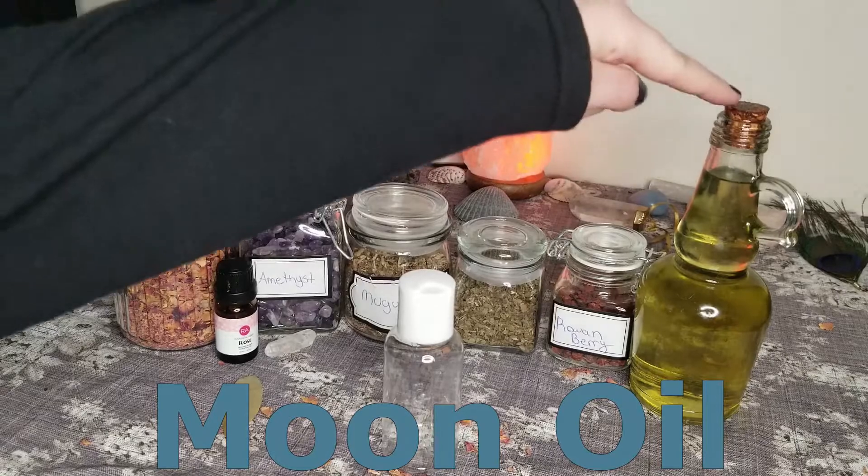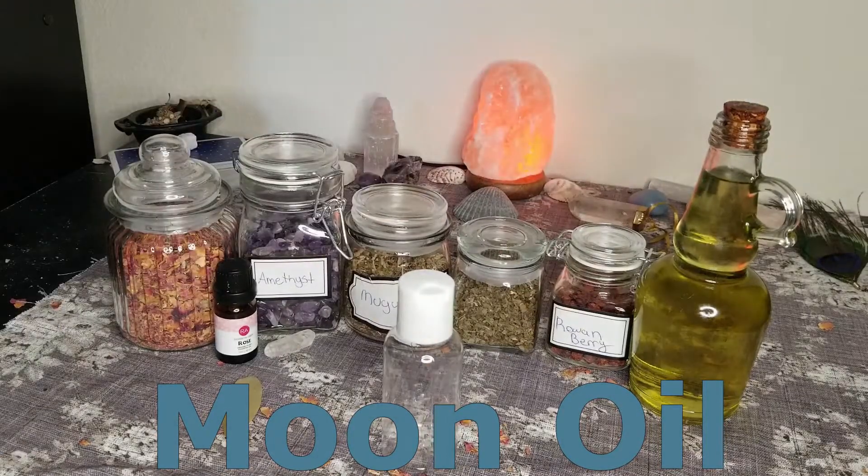Our next ingredient is moon oil. To make moon oil, just charge any oil in the full moon's light — this will give it the essence of the moon's power. I use grapeseed oil because it doesn't have a strong smell, which I find preferable because I really want the smell of my essential oils and the herbs I use to come through in my magical oils.